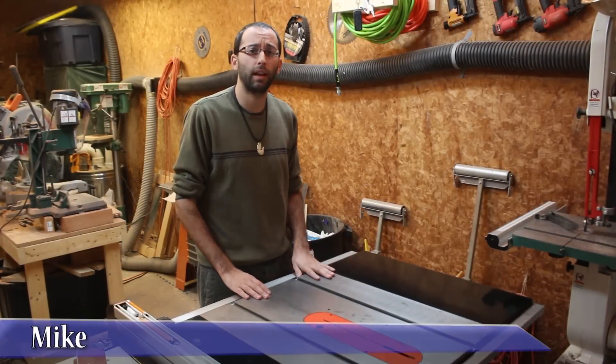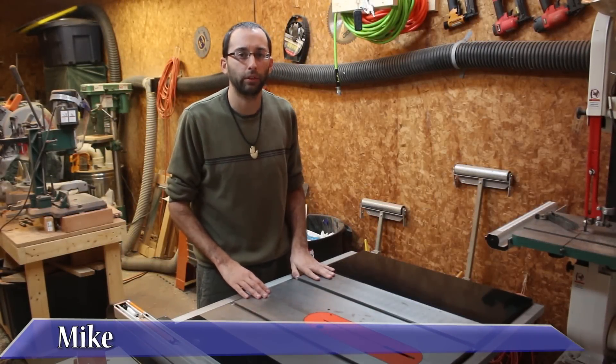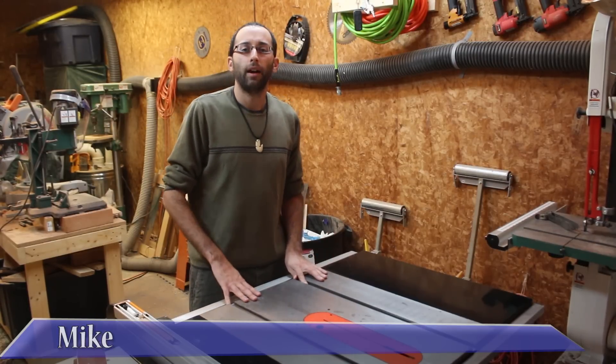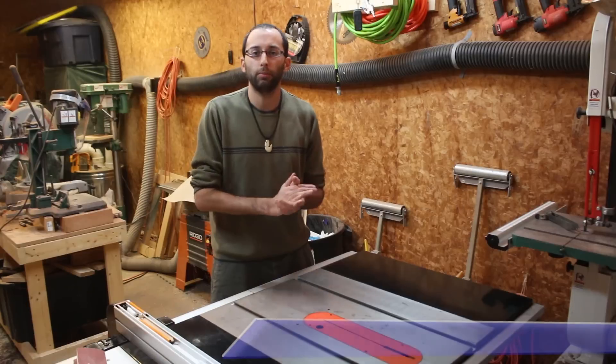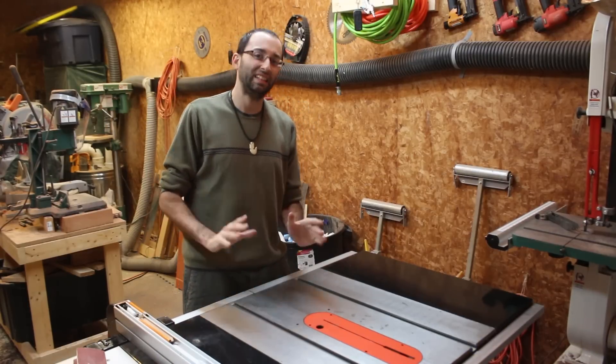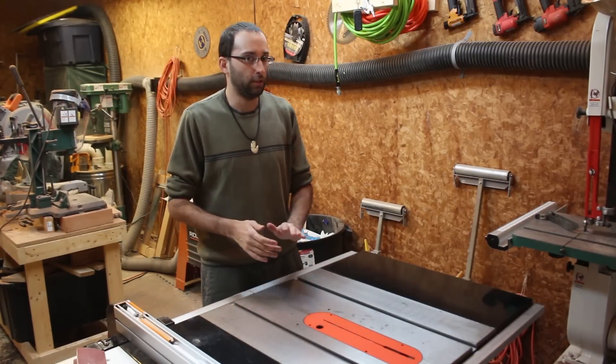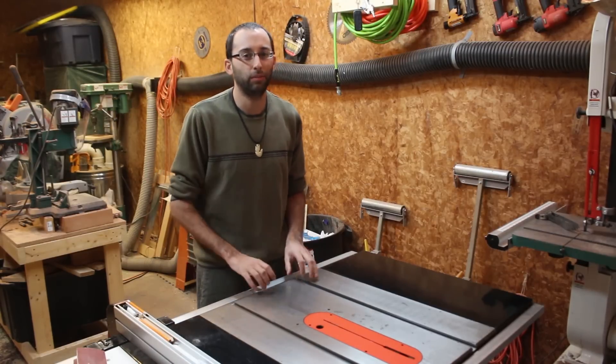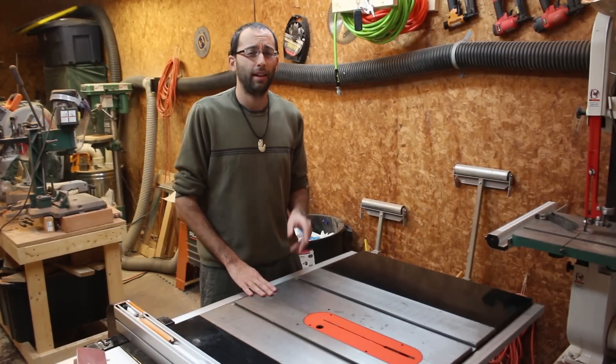Hi, welcome back to the shop. I'm Mike and this is Lepelstat Crafts. I have some good news and some bad news this week for you. The good news is the dartboard cabinet is completely built. It's finished, it is done, it is ready for display, and it is ready to even play a game of darts with.